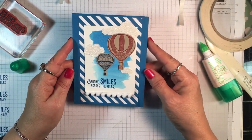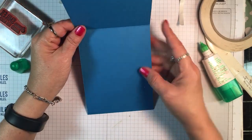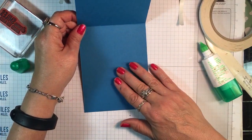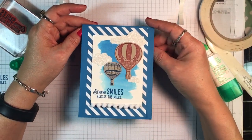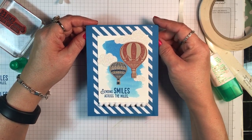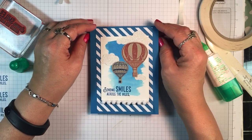I hope you enjoyed this and give it a try! To finish out the inside of the card I'm going to put a piece of whisper white cardstock and maybe stamp some more of the balloons on the inside so it all coordinates. Thank you so much for tuning in — be sure to visit my website at inkandinspirations.com, and I'll see you again soon. Take care, bye-bye!